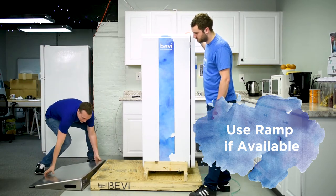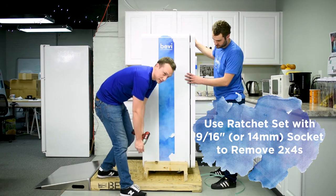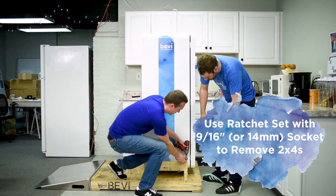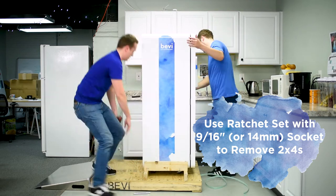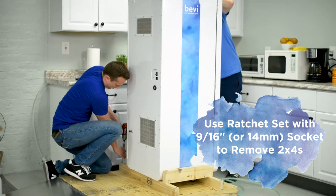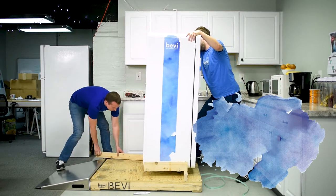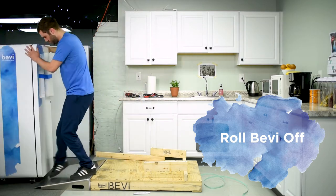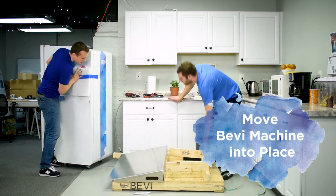If not, no big deal — we have one here so we're going to make use of it. You can use any type of ratchet set to take the 2x4s off; we have a drill that makes it a lot easier, though it is very loud. Then you want to lean the Bevy back, rock it forward and roll it off. Bevy comes on wheels so it's easily movable — you can just roll it right into place.